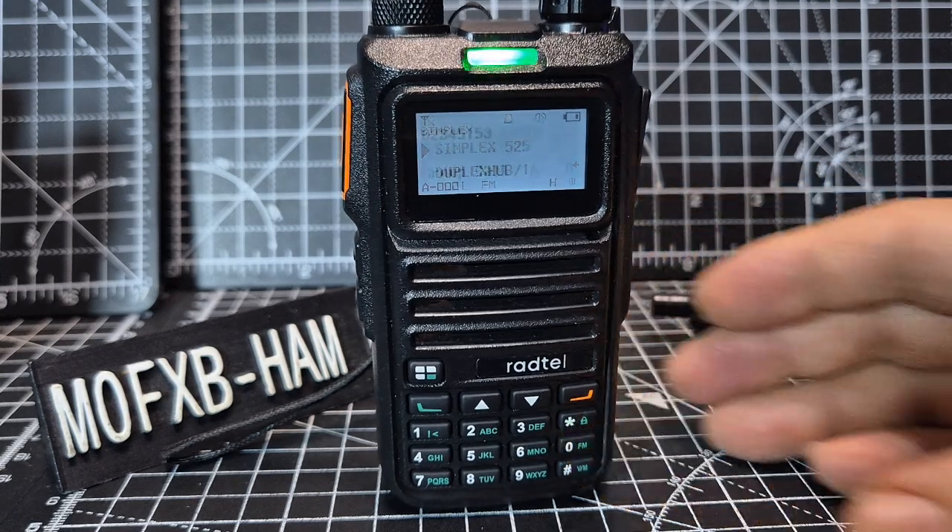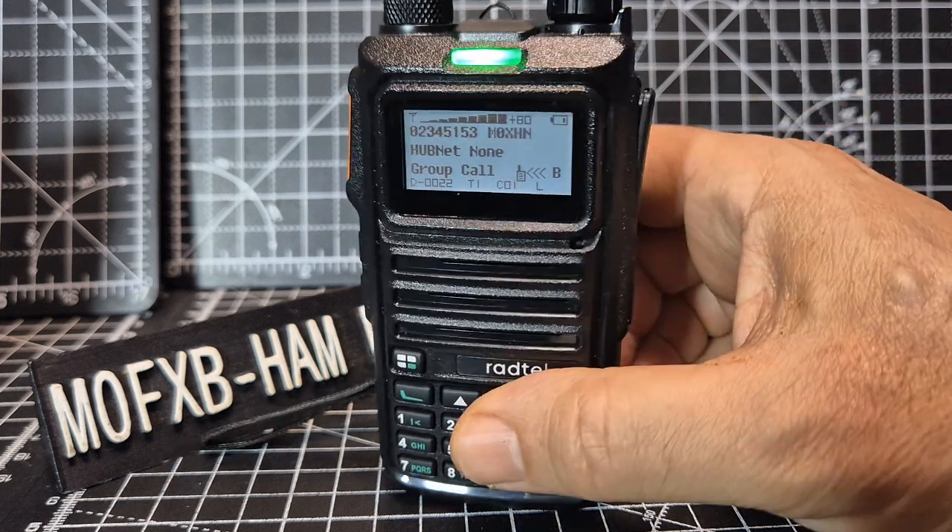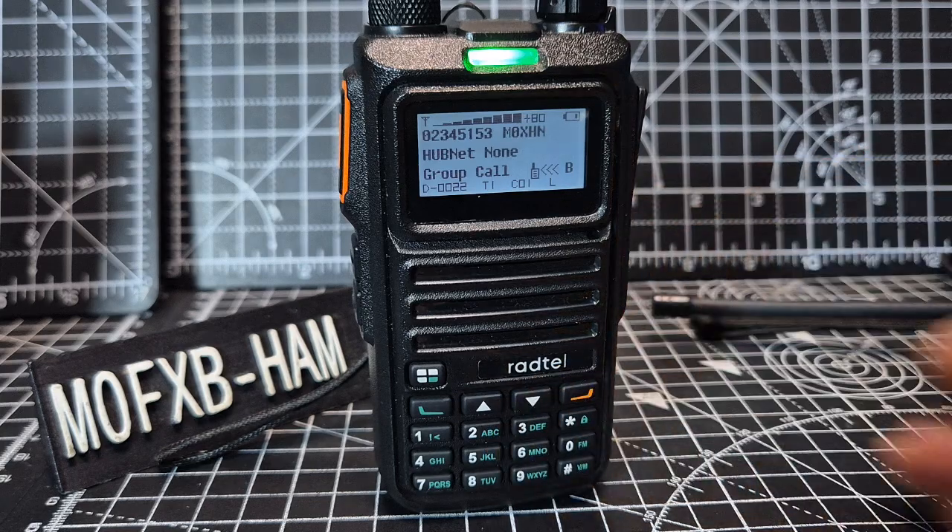A lot of people said you can't get the database on there, but it's on mine — it was actually on there from the factory. You upload the GD-77 CSV file; just look at the top of your code plug, it says the import CSV. Anyway, this has been about zones and the new firmware. I have made a video on uploading the new firmware. Bye for now, 73.